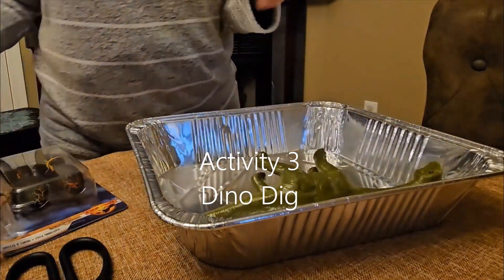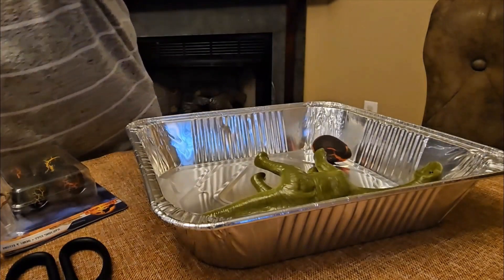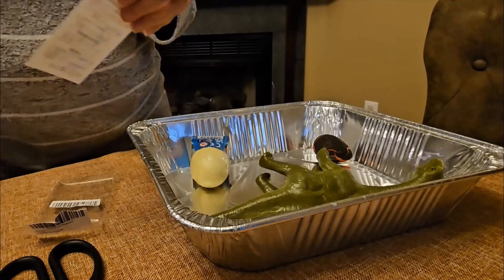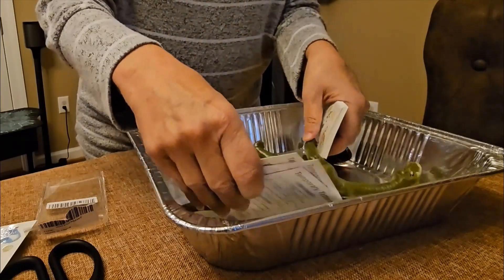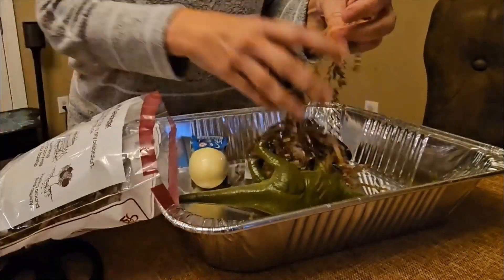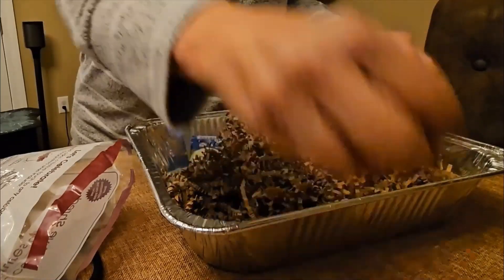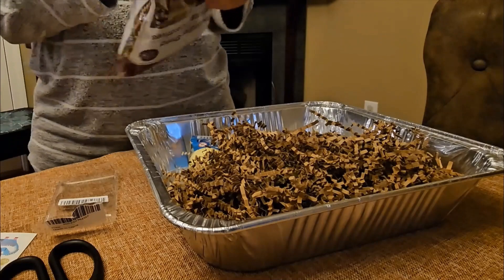For this project, we are going to create an activity combined with our thank you party favors. The total cost to put this activity together, including a take-home bag, came in at just under $9 per child. I wanted something easy to put together, easy to clean up, and something that would provide just a few minutes of enjoyment as the kids searched for their goodies. A dino dig would fit right in, but I didn't want to use dirt, so I opted to use crinkle cut craft paper in a few different colors and deep aluminum pans for the vessels. These were filled with various items, and you can find the complete list in the description.